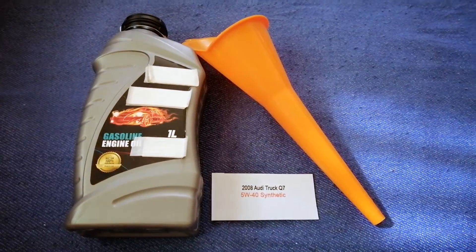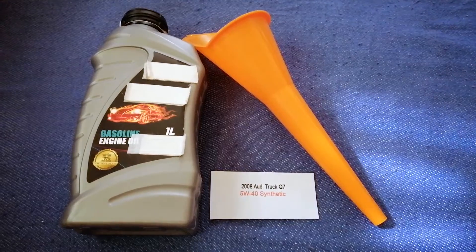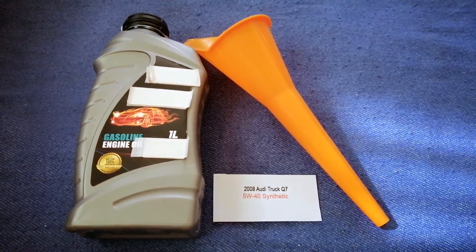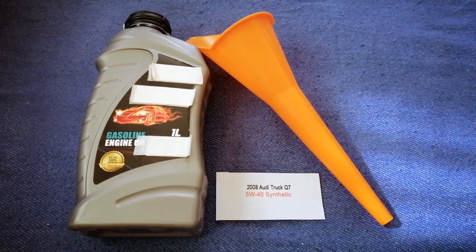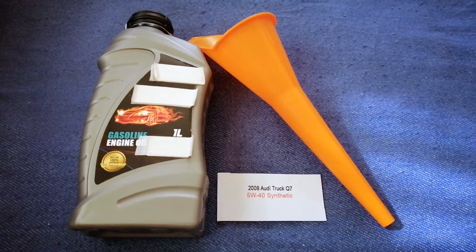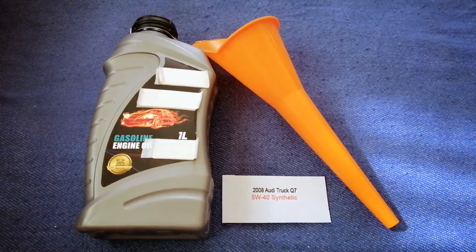The oil type for the 2008 Audi Q7 is 5W-40 synthetic. This oil type is only the manufacturer's recommended oil type. Keep in mind that the type of oil could change depending on the year and mileage of your car. You can change your oil as often as you want, or you can ask your mechanic for the recommended oil type and frequency of changing your oil.